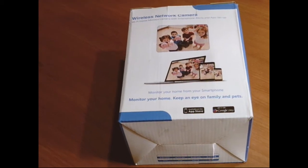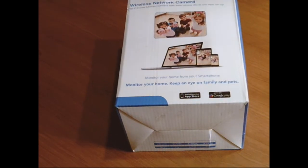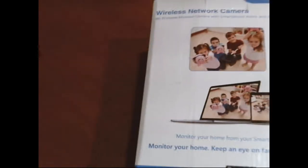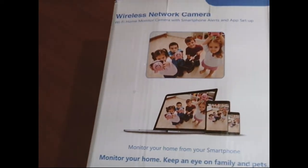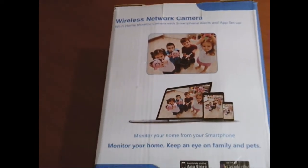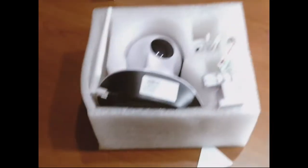Depending on the quality of the video and the connection that I get through an app — it says it's a Wi-Fi home monitor camera with smartphone alerts and app setup. So let's take a look at it.